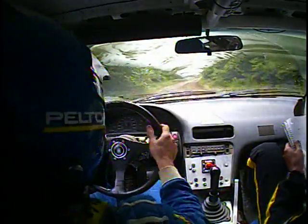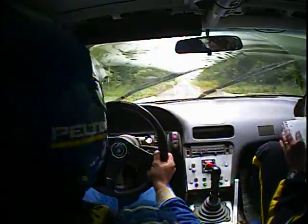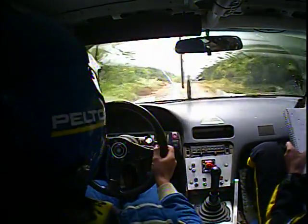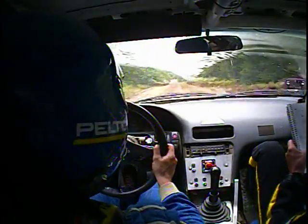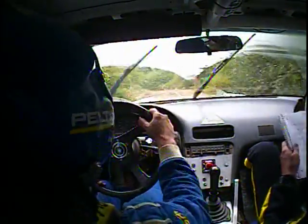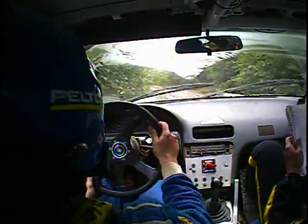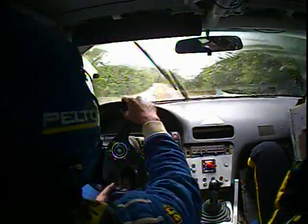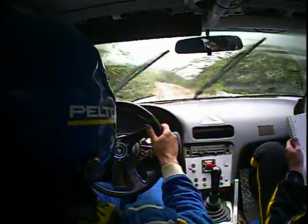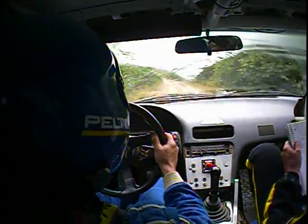I've got a flat left rear. How much left? Lots. How much is lots? We're only on page 5 of 10. 150 crest, 100, caution, crest into big dip. This is our left 5, and then a left 5 — there's a crest, big dip, left 5. 100 left 5, long, 100 right 6.